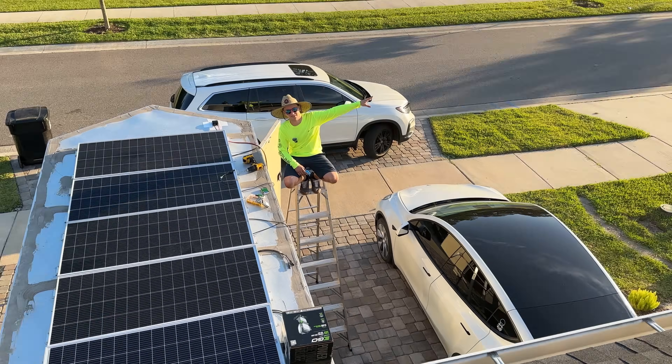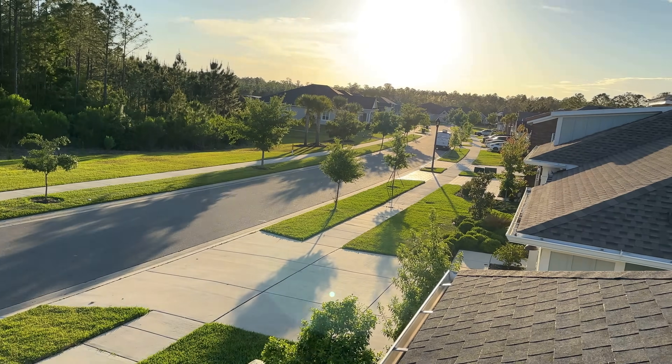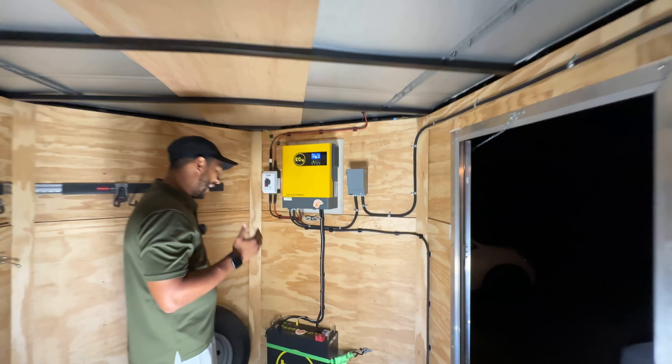Probably won't get too much more of that sun by the time I get everything wired up. It's 1am in the morning — I cannot believe it.